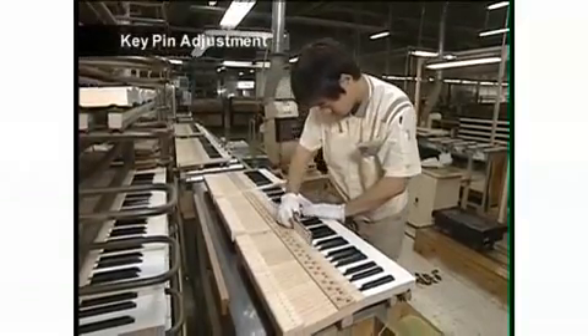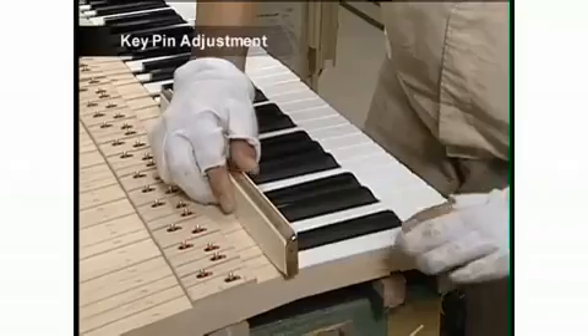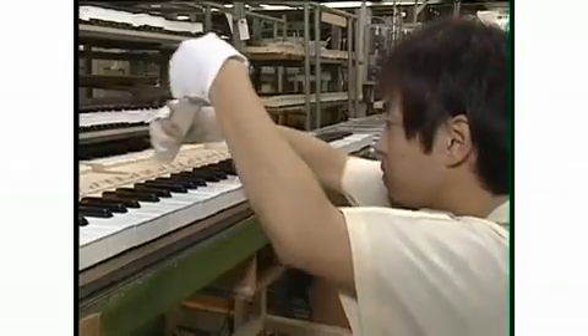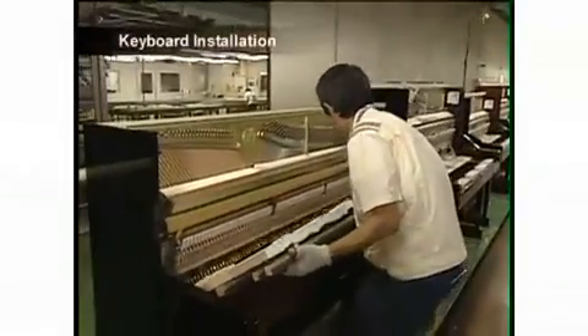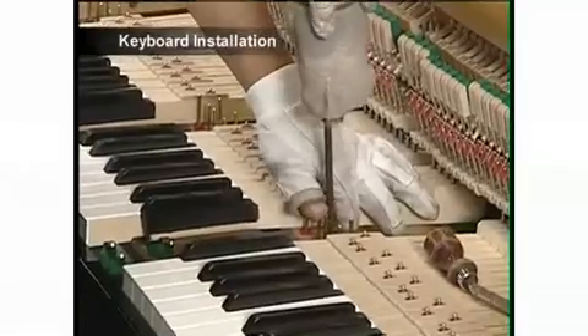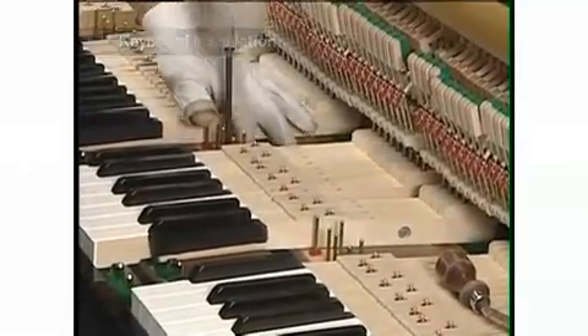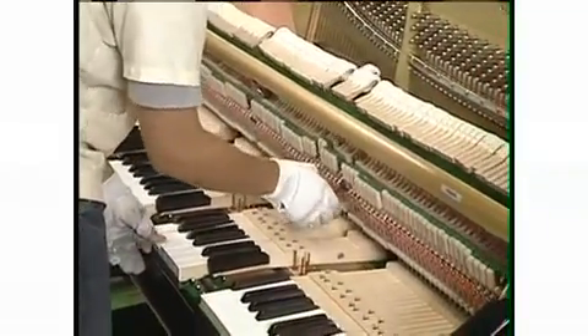Because the key is a delicate area of the instrument that the artist's fingers touch directly, the craftsmen finish each key with great care, making careful adjustments to areas such as the intervals between keys. The craftsmen then position the keyboard carefully, fitting it firmly into place so that the player's touch is transmitted accurately to the hammers.